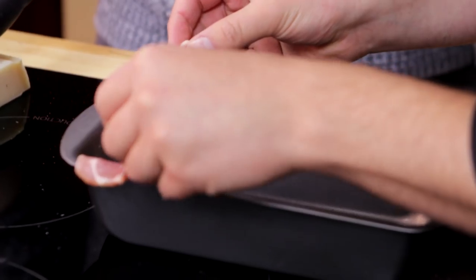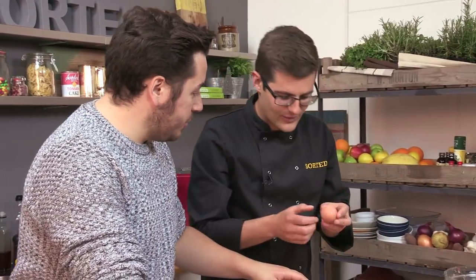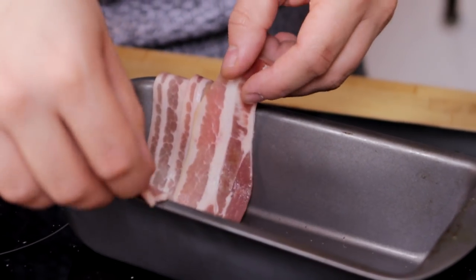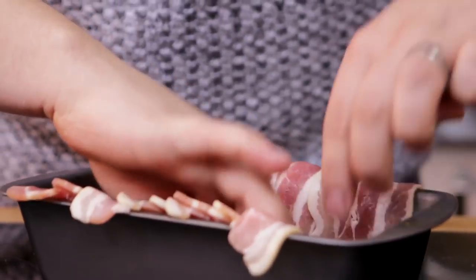So I'll overlap a bit like that, all the way along. And while you're doing that, I'm going to peel our hard-boiled eggs. This is an optional extra — we didn't have hard-boiled egg when we did this in the recipe lab. But suggestions came in and we thought it was brilliant, so we're going to add it. Then when you get to that part, slice in half.